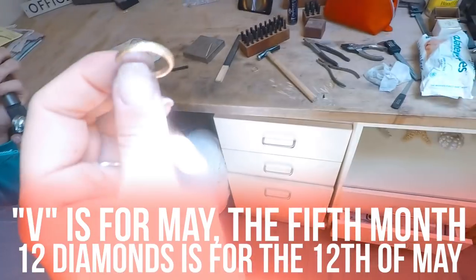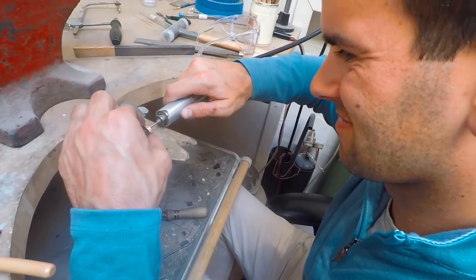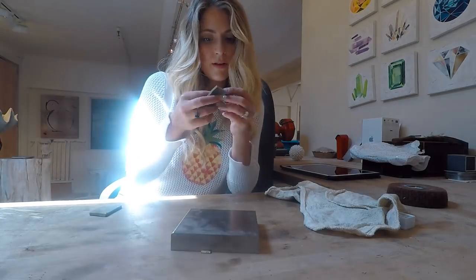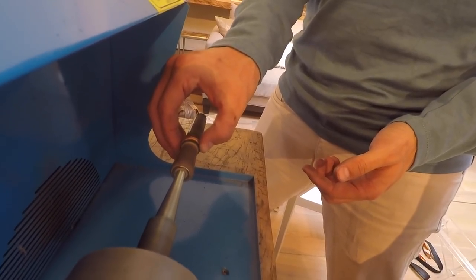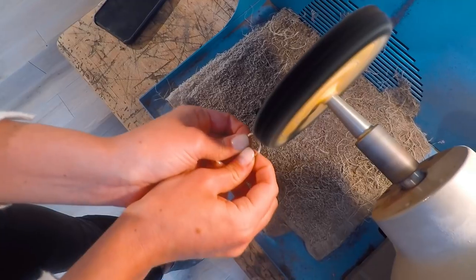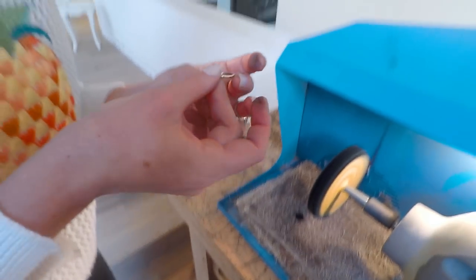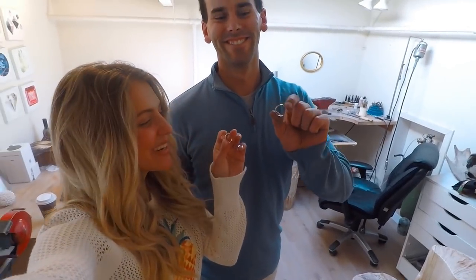I have you and then 12 diamonds in here for me. I'm going to put it. Can I get it? You finished up? Yeah. Now we're polishing. I'm polishing. We did it.